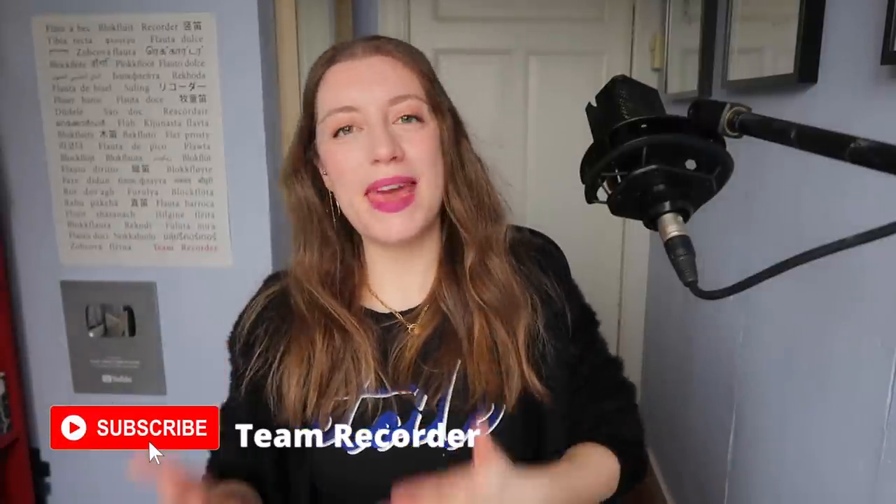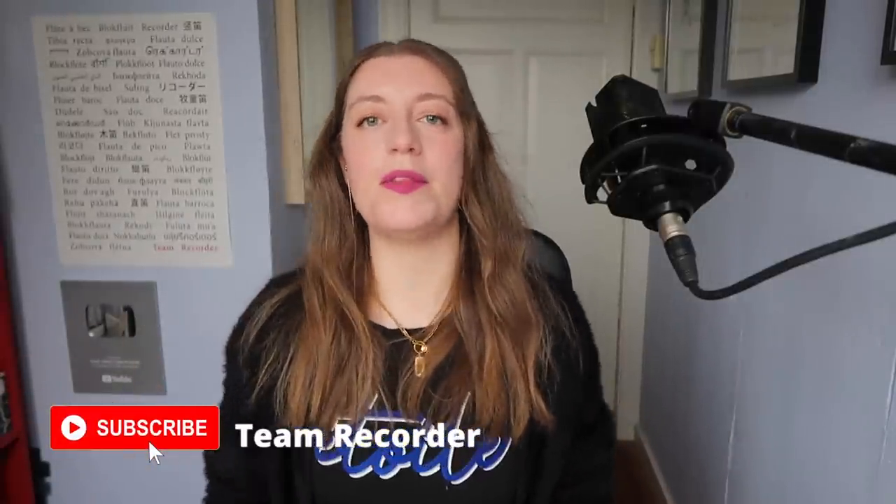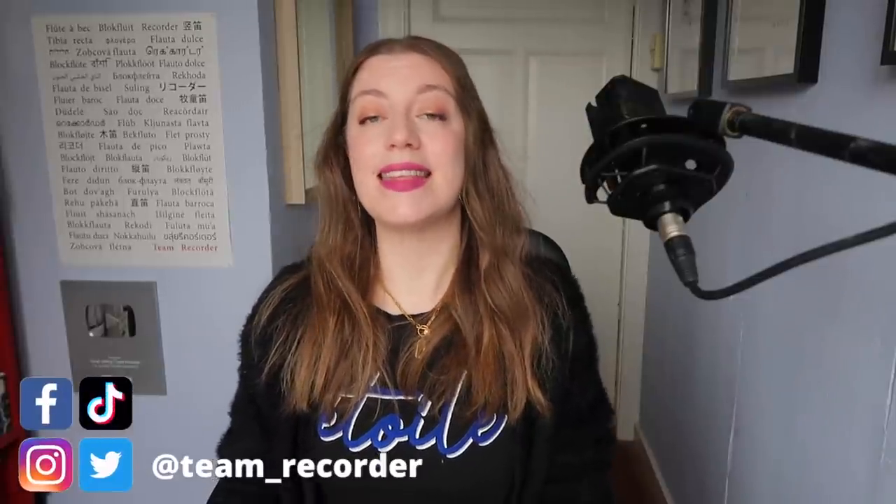Of course, I think you can play anything on the recorder, but the main challenge for metal or heavier music is going to be fitting into the sound. While some aspects of metal do work really well on the recorder — for example, the extreme speed and the melodiousness of it all.